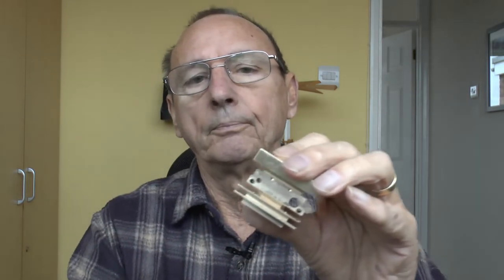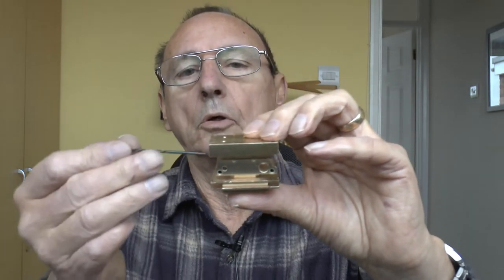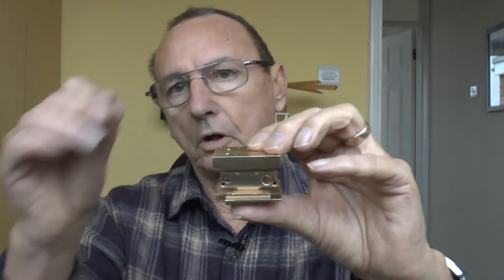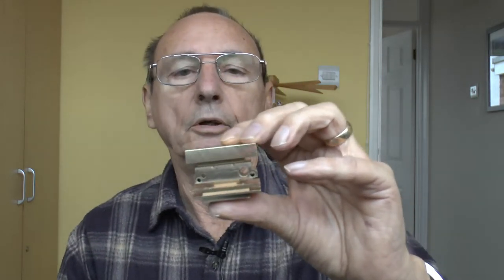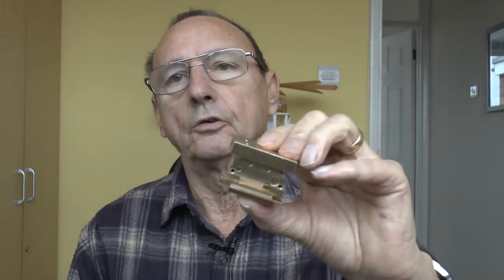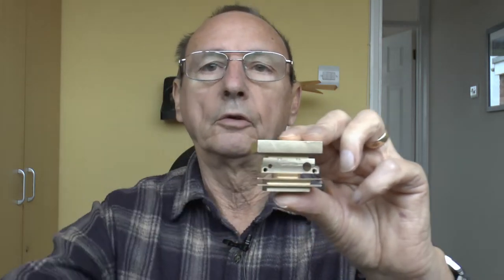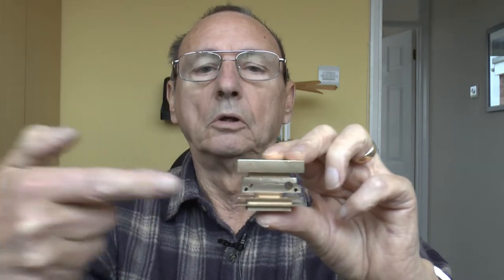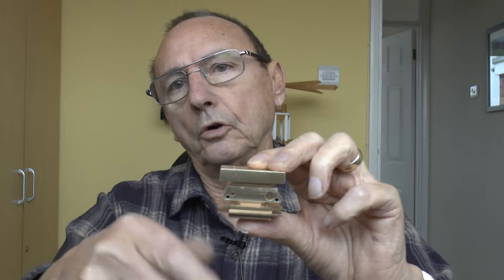In an ideal world those fins would be vertical and then you'd get a convection current going on, but it is what it is. If I do need to use a fan, the fins will also prevent the air from being deflected down onto the hot end — that's the theory anyway. So I just wanted to explain why it is what it is.